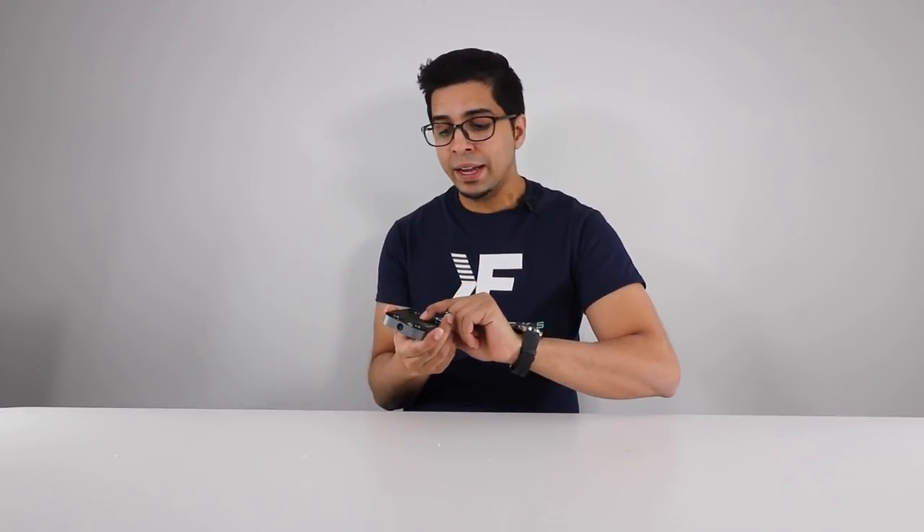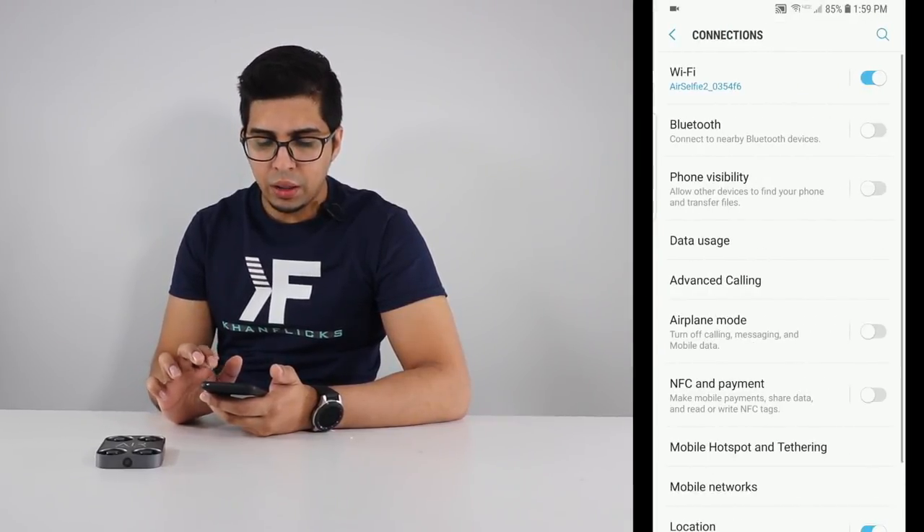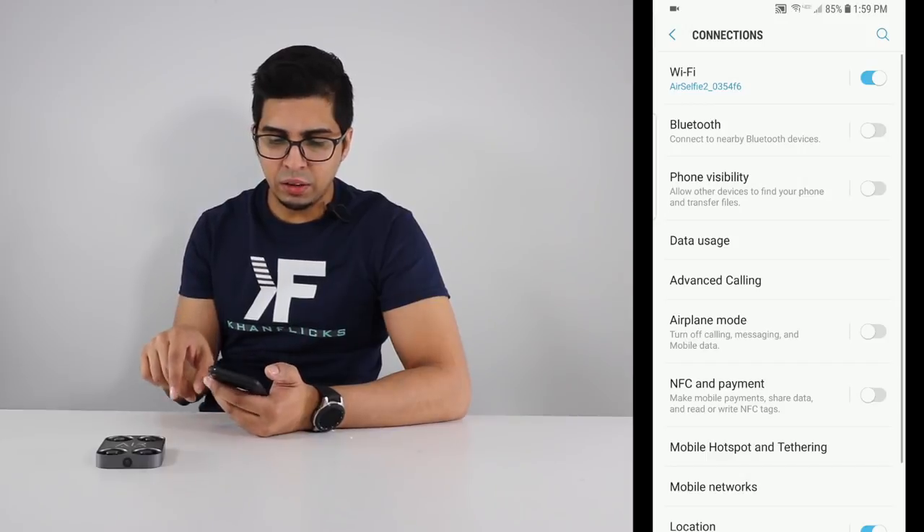On the bottom there's a power button — just go ahead and press that. You'll see a blue light start flashing, indicating that it's about to turn on, followed by a few different beeps. There's a solid beep at the end, which means it's ready for flight. Then you grab your phone and connect to it via Wi-Fi — go to Wi-Fi settings and click on Air Selfie 2.